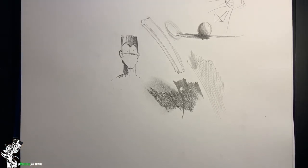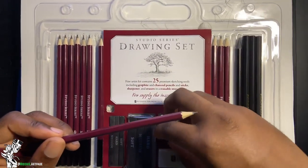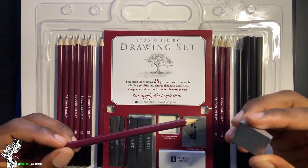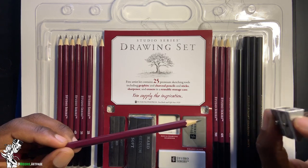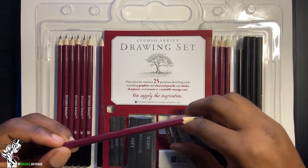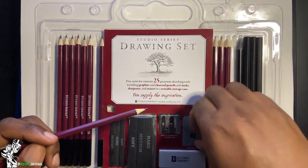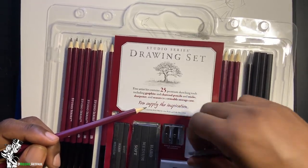The set comes with a basic sharpener, which is pretty good, but it shouldn't be your only sharpener. You'll want an electric sharpener — you can get one on Amazon for around $50 or less.